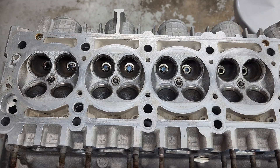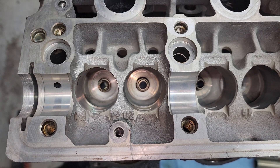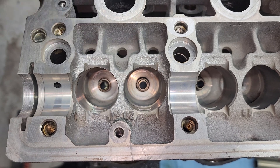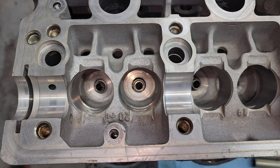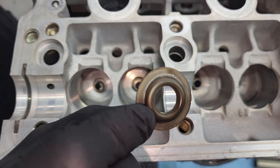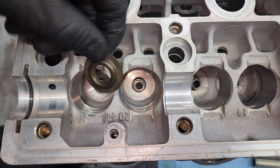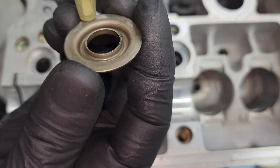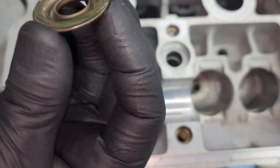Next we are going to install the valve springs and the valve stem seals and the valves. First thing you've got to do is install the bottom valve spring seat - that's going to go in there. I lube stuff up just because I don't like putting engines together dry - not necessary, but it's good practice.